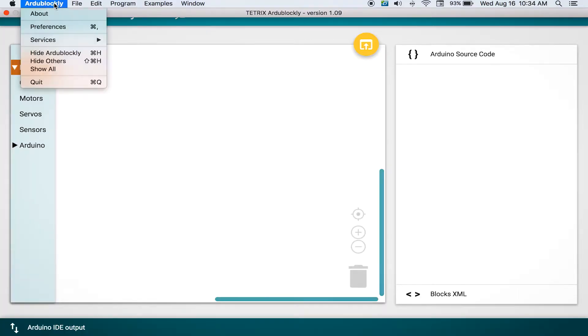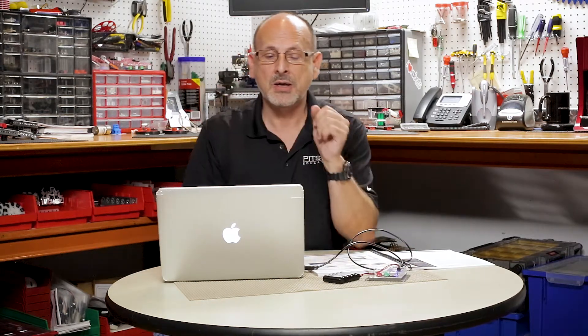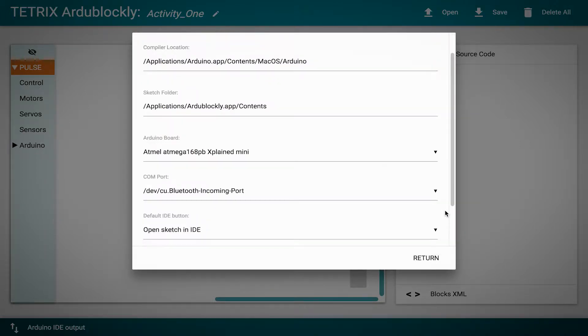Now that I've done that, I can go into my software to do some basic setup in the preferences so I can actually talk to the board. If I go to ArduBlockly and Preferences, there are screen captures in the guide that show exactly how to do this in the Windows PC environment. The first thing I see is I need to define where the Arduino IDE application actually lives, so I open my applications, choose Arduino, and hit Select.